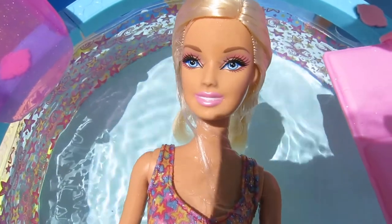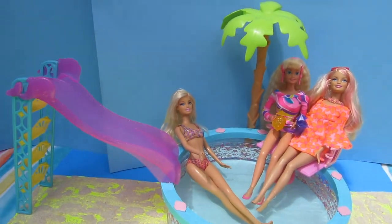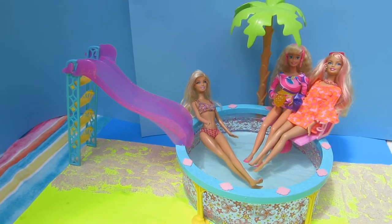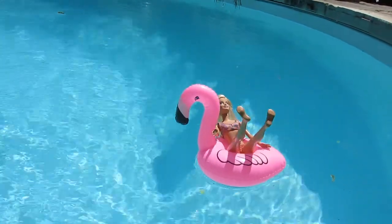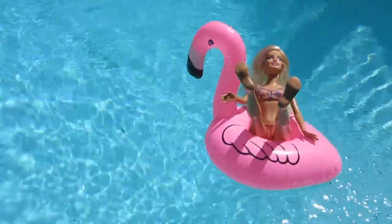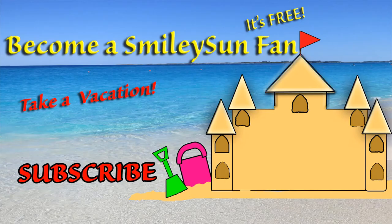Thanks for joining us for our pool party fun today, Smiley Suns! If you would like to take a vacation, be sure to subscribe to become an official Smiley Sun fan so you don't miss a single video! If you would like me to do more super cool pool parties, don't forget to give this video a big like and I just might do one with Barbie in a super huge pool! It's smiley shoutout time! If you would like a chance at a shoutout in another video, be sure to comment down below how many drinks this playset came with and share this video with your friends! Slide on over to my next video! Bye for now, Smiley Suns! Click the sand castle to see another smiley video! Click the sun to become an official Smiley Sun fan!